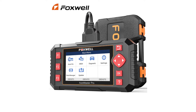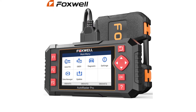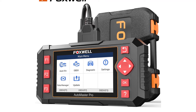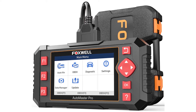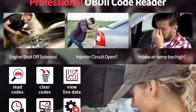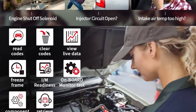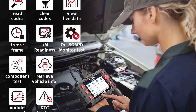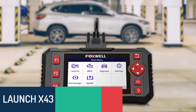Number 3: Foxwell car scanner NT604 Elite OBD2 scanner. Brand name Foxwell, model number NT604 Elite. The Foxwell NT604 Elite is designed for those who want to figure out the core issue before fixing the car by scanning the most common systems like ABS, SRS, and transmission. It supports 10 excellent OBD2 functions such as component testing, battery detection, and vehicle information retrieval. It also supports O2 sensor test, on-board monitor test, and live data stream showing real-time operation while running a test.